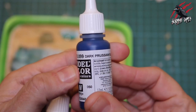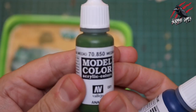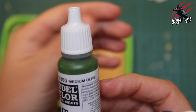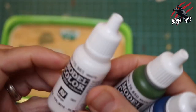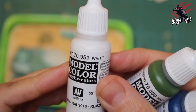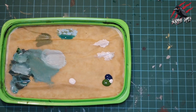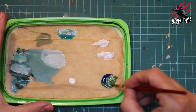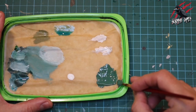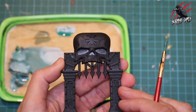I wanted to start with a nice deep teal, so I took a Vallejo Dark Prussian Blue and a Vallejo Medium Olive, and then I mixed those two together with just a little bit of white, also by Vallejo. I added a little bit of each to the wet palette and mixed it all together with an old brush, making that really nice teal colour — perfect for the base. Here's the first door, which was primed with black.